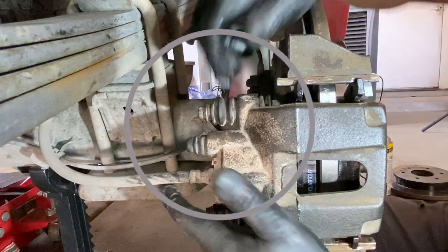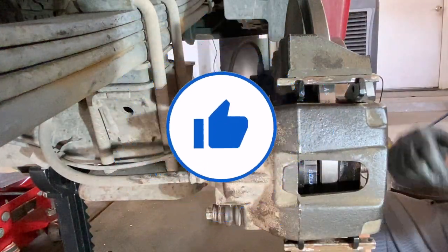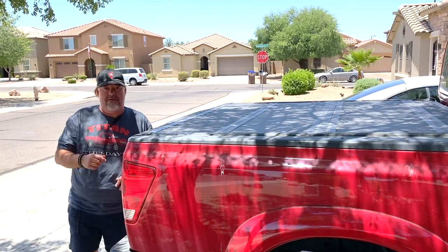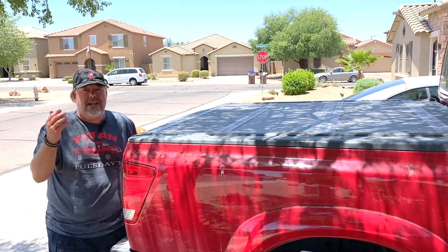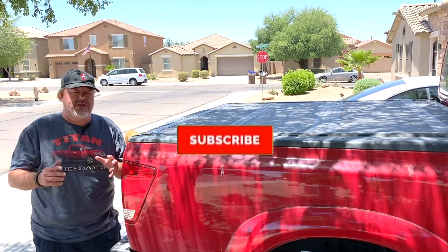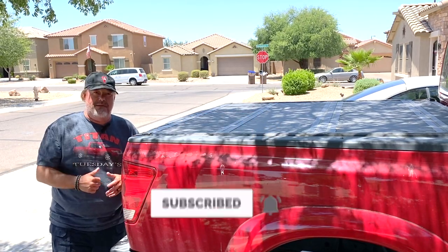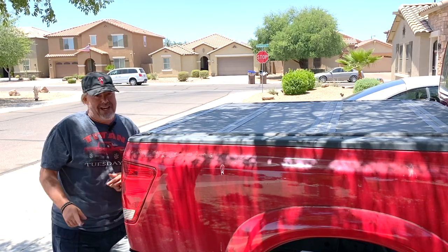Just make sure it's nice and snug. Okay, the caliper is down, it's locked in, it should move and we're good to go. Well guys, that's going to wrap it up for this week's Titan Tuesday video. How easy is it to do a brake job and a new rotor replacement on your Titan? Super easy. First gen video — if you liked it, please hit that subscribe button, give me a thumbs up, and we'll see you again soon for another Titan Tuesday video. Have a good one.